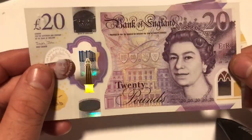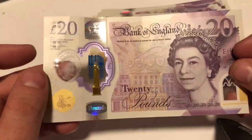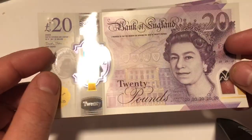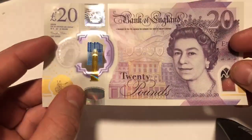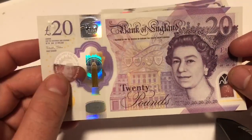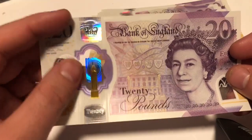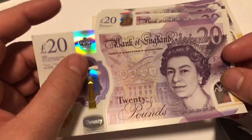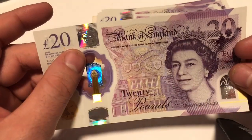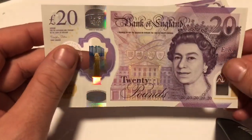It's got a lot of security features on it. I think this would be really difficult to forge — really difficult. You've got '£20' in the polymer as well. There are too many things on this to forge it, I reckon. Plus, who forges banknotes these days anyway?